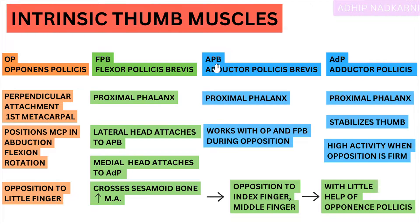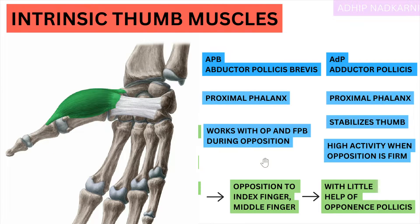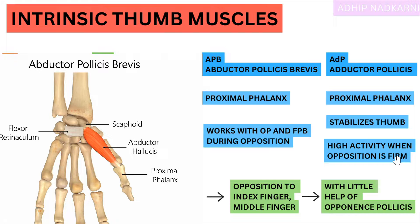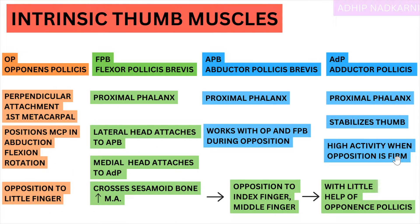Abductor Pollicis Brevis — because its attachment is at the proximal phalanx, it works with Opponens Pollicis and Flexor Pollicis Brevis both throughout the opposition movement. Whereas Adductor Pollicis — its high activity is present when the opposition is very firm. That means when I press the two fingers really hard, say thumb and index finger or thumb and little finger, when pressed really hard that's when high adduction activity is seen. This helps in stabilizing the thumb — that is its primary function.